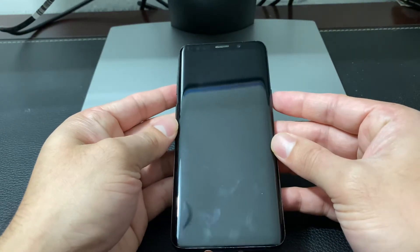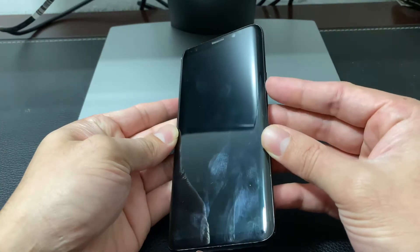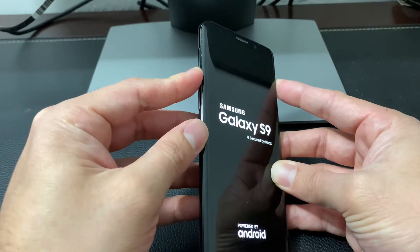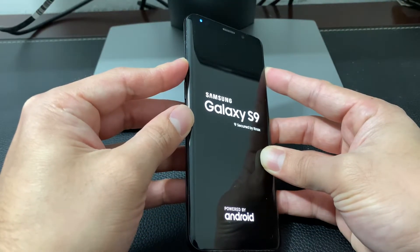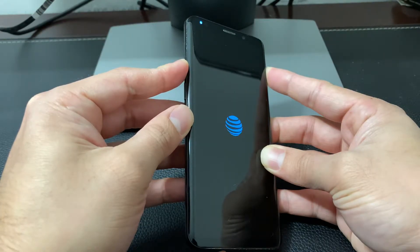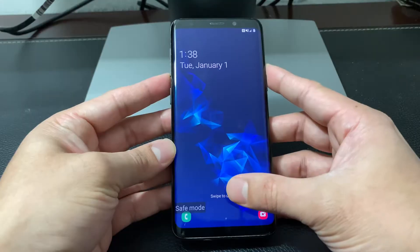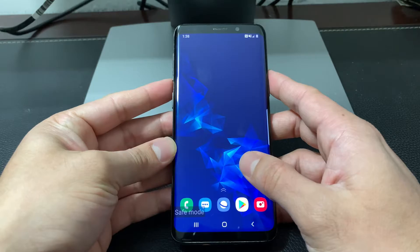Once it's completely off, power it on by pressing and releasing the power button, then once you see the logo, hold down the volume down button on the side. Keep holding the volume down button and it will force it to boot up in safe mode. As you can see here, it is now in safe mode.